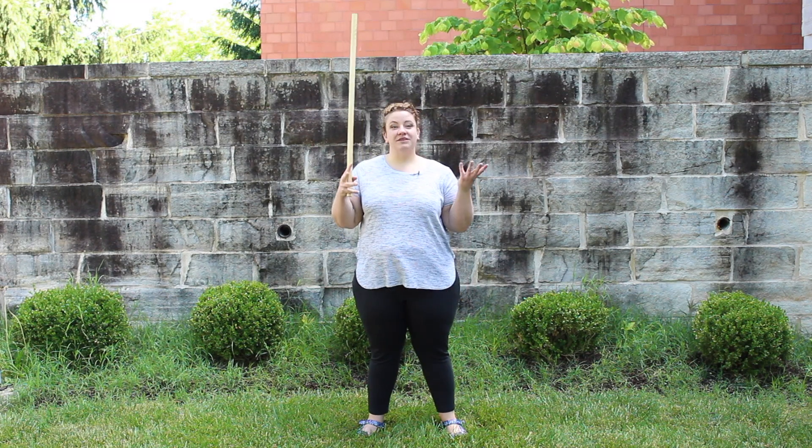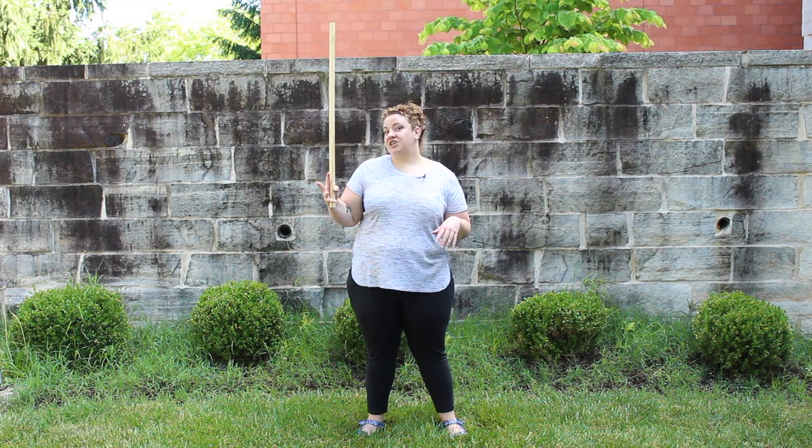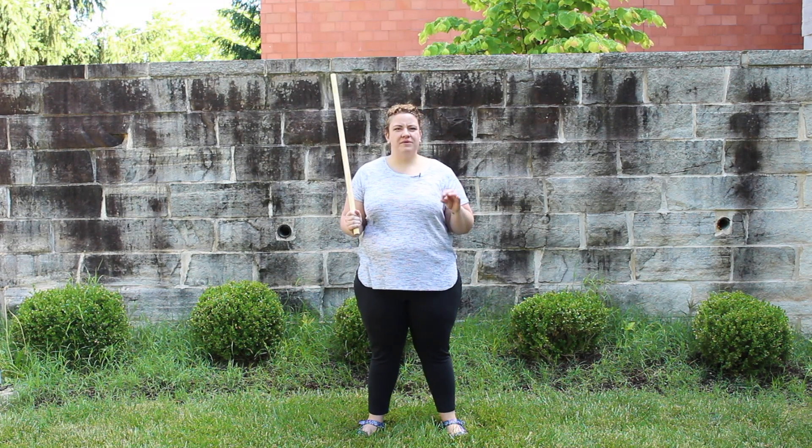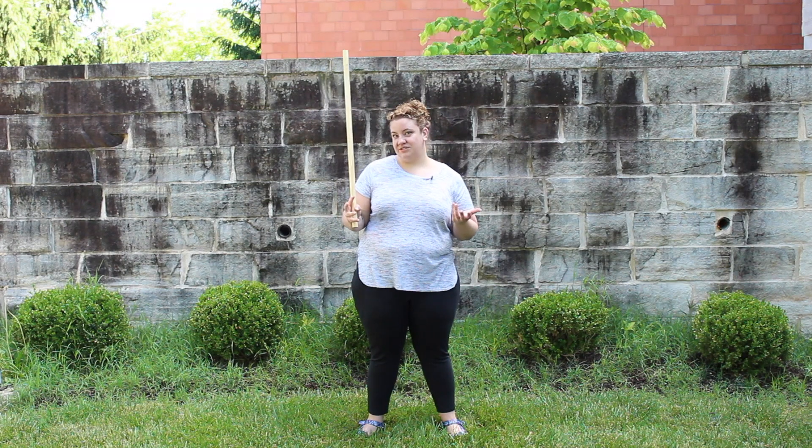Hello, my name is Dana and today I'm going to be showing you some lightsaber spins. So maybe you're working on your Jedi costume for a cosplay, or maybe you just want to be able to do some really cool lightsaber tricks. I'm going to show you how to do a few.